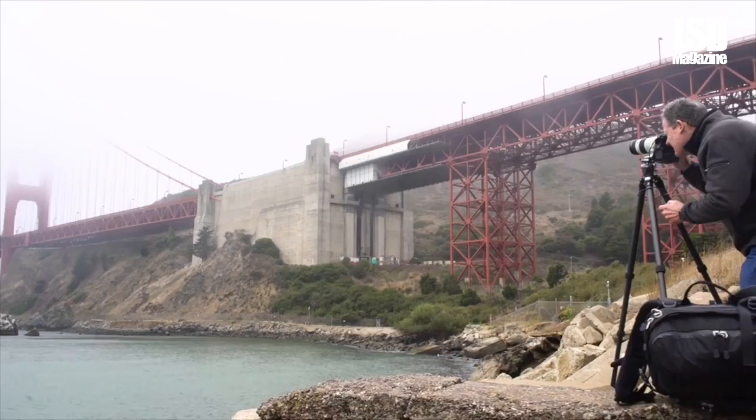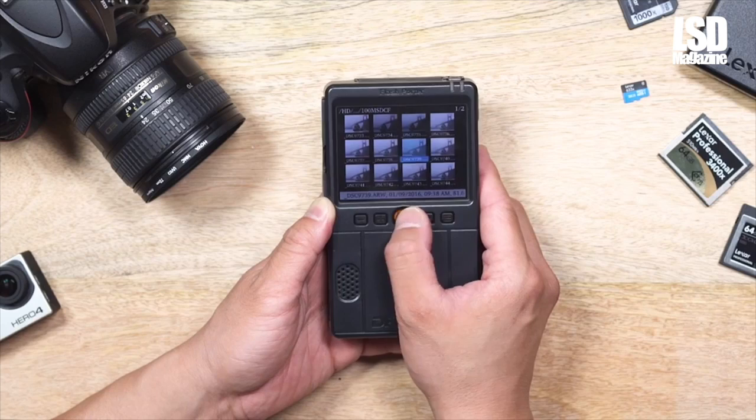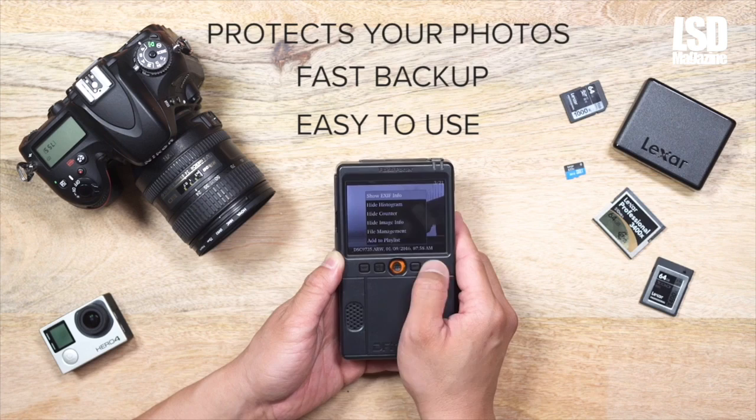Introducing Flashporter. Flashporter is a dedicated backup device that is easy to use, provides fast backup, and will keep your photos and videos safe and secure.